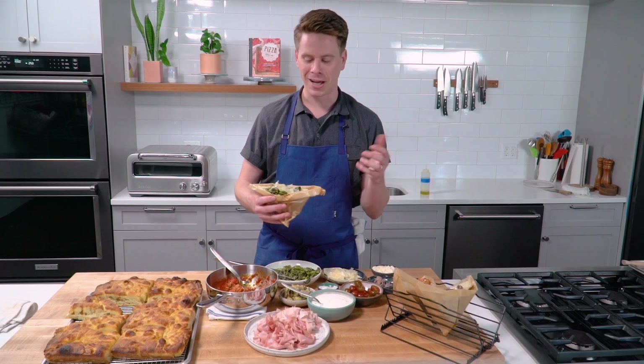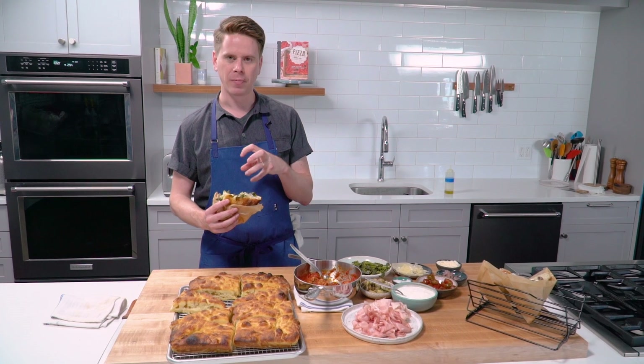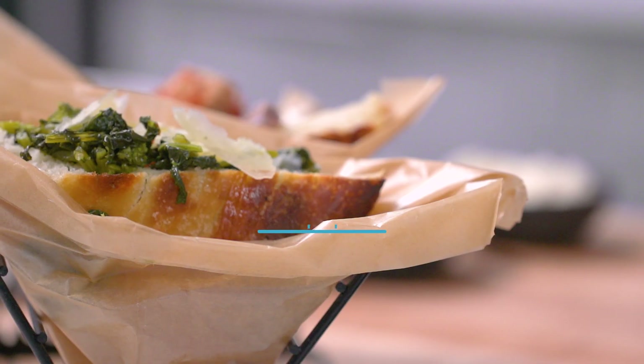And then it's just time to dig in. It's got a really nice crunch on the outside, a nice airy, pillowy interior. Really good. I'm so excited.